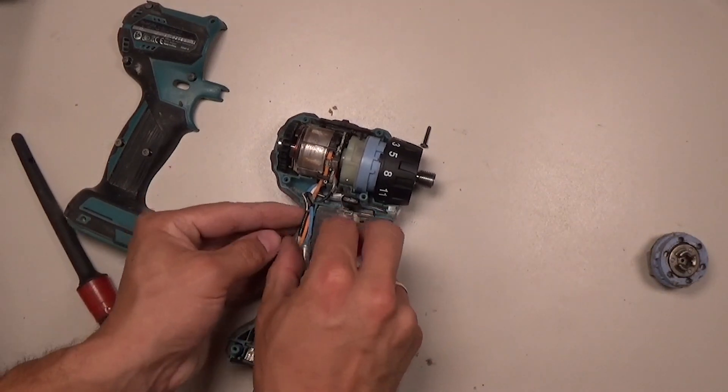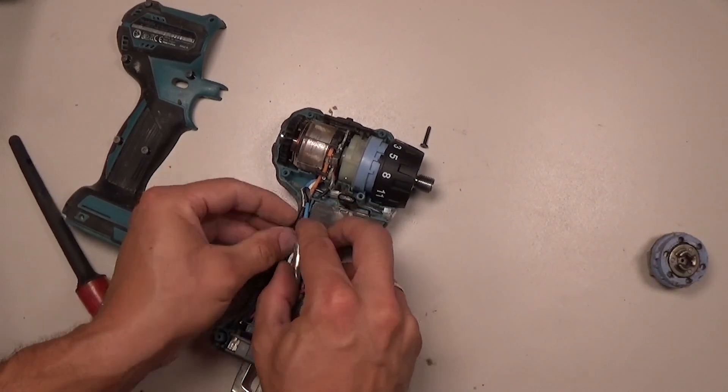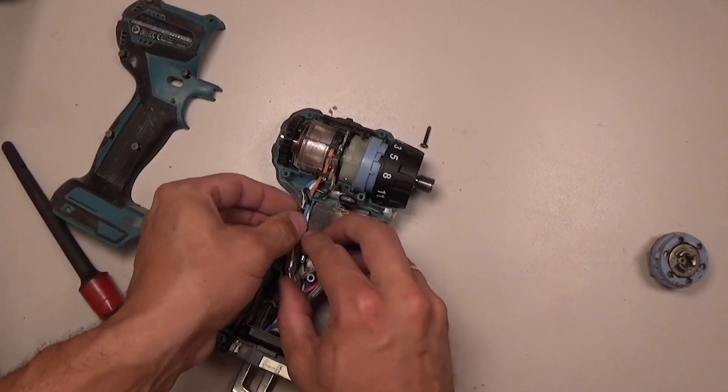Now just making sure that all the wires go into the housing gap for the wires.